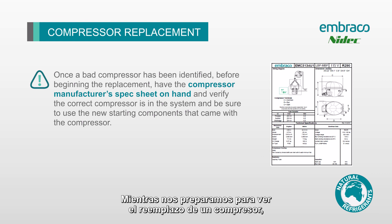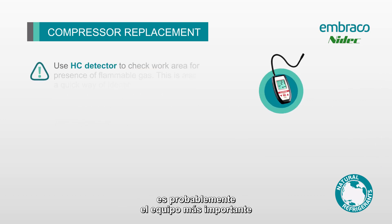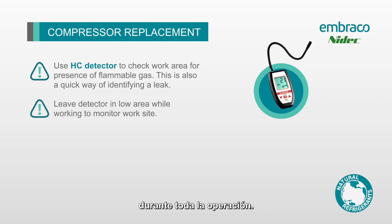As we get ready to look at a compressor replacement, keep these most important details in mind. The hydrocarbon gas detector is probably the most important piece of equipment on your job site. Always sweep the site and the inside of the cabinet before your work, and leave the hydrocarbon gas detector at low level running for the entire operation.